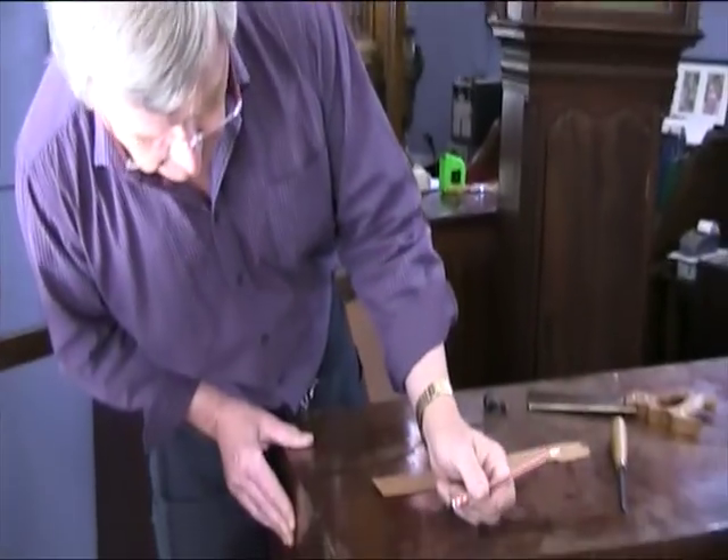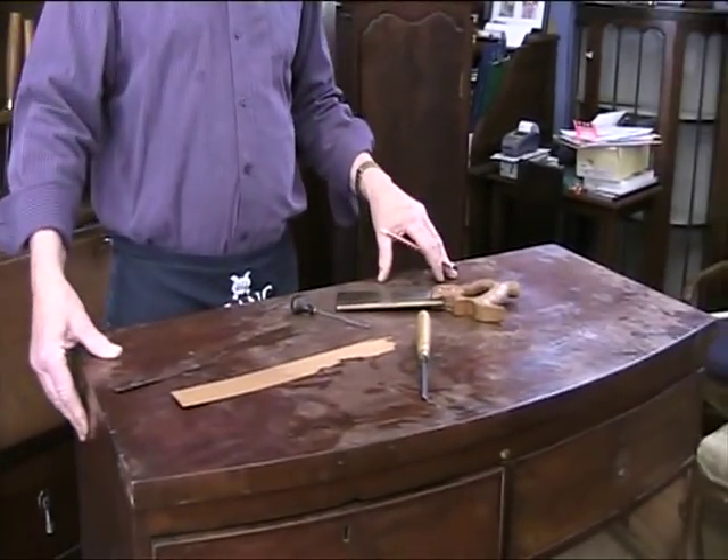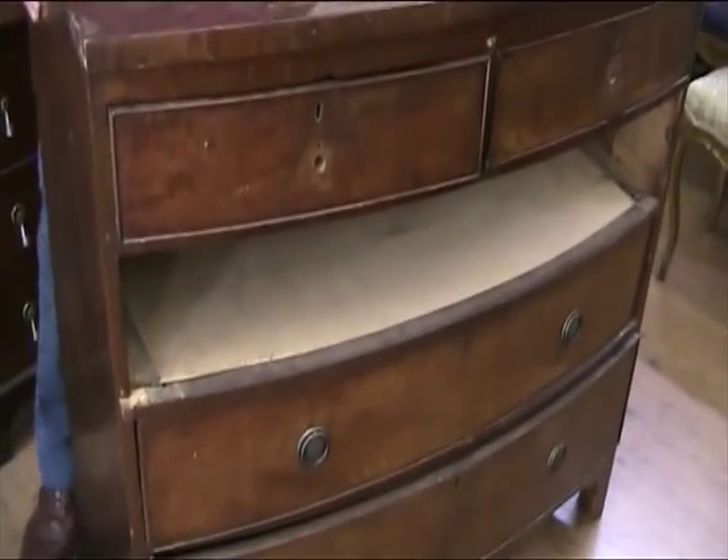Welcome to King's Antiques and Restorations. Today we're going to show you how to restore this very tired looking Georgian chest of drawers.